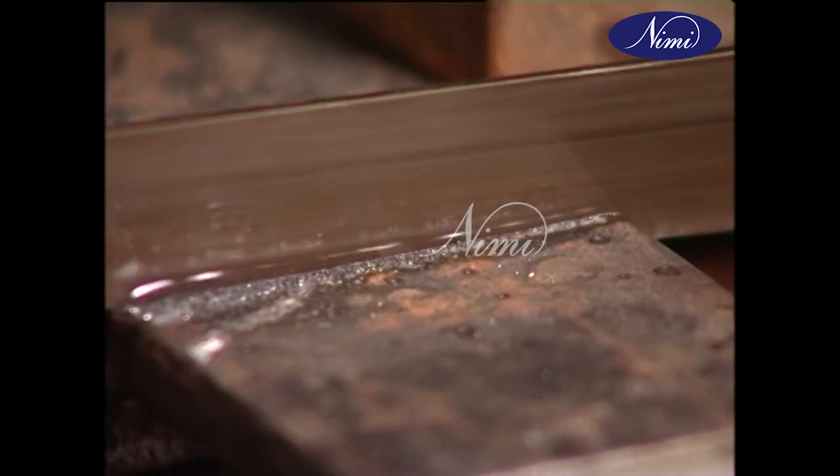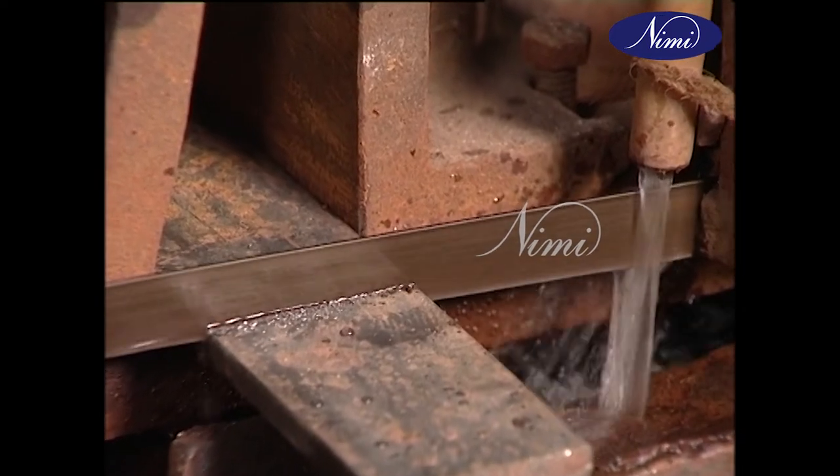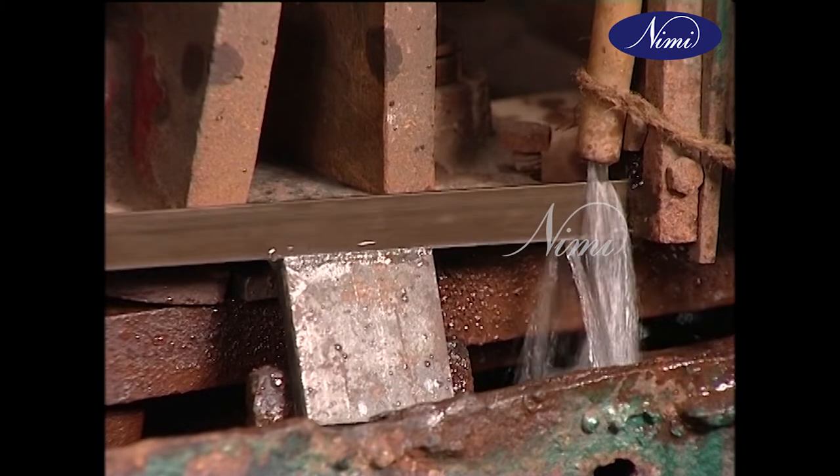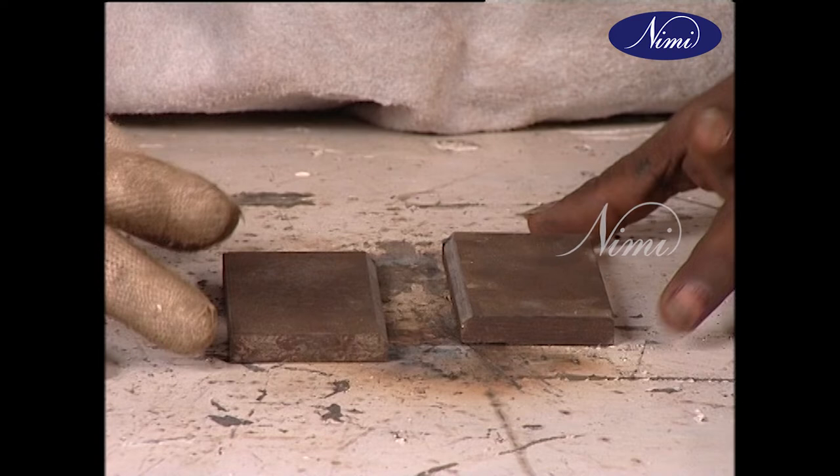From a 50 mm by 10 mm section, cut two pieces of 100 mm length. Usually, the edges are beveled to 60 degrees by using gas welding or a machine tool.